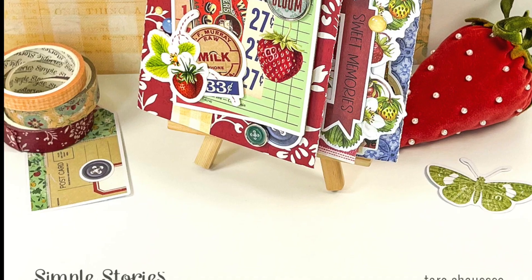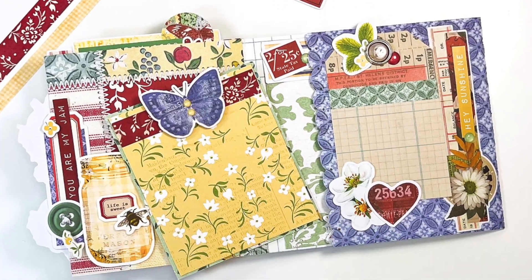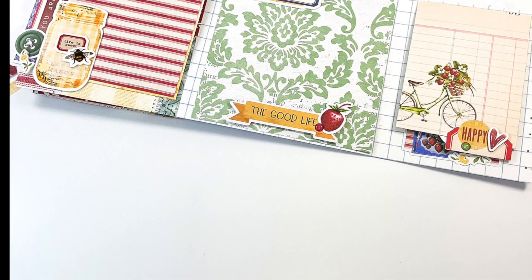This album measures 5 inches tall by 5 inches wide when it's all folded up, and unfolds to about 13 and a half inches long. I'll show you how to create this cute little mini with all of its fold outs and a pocket.